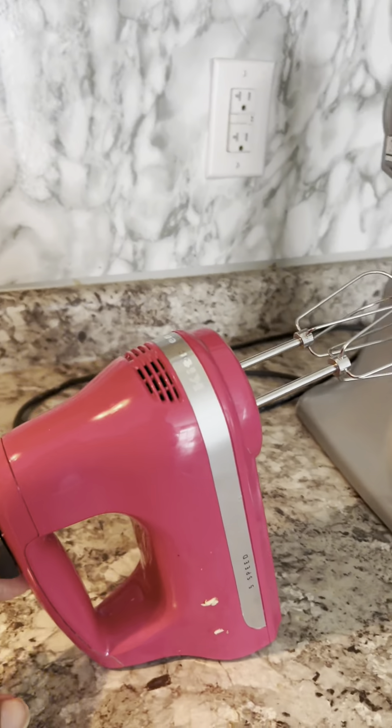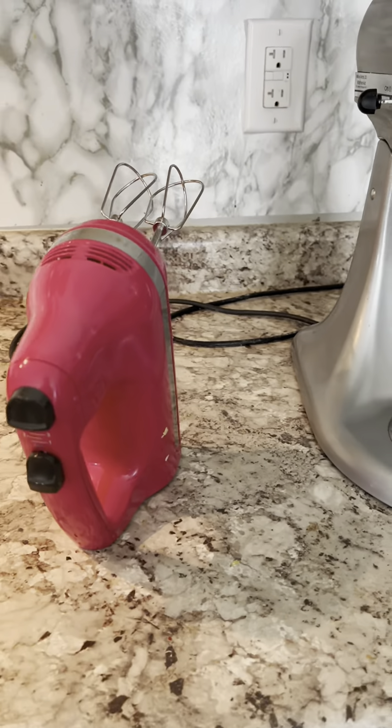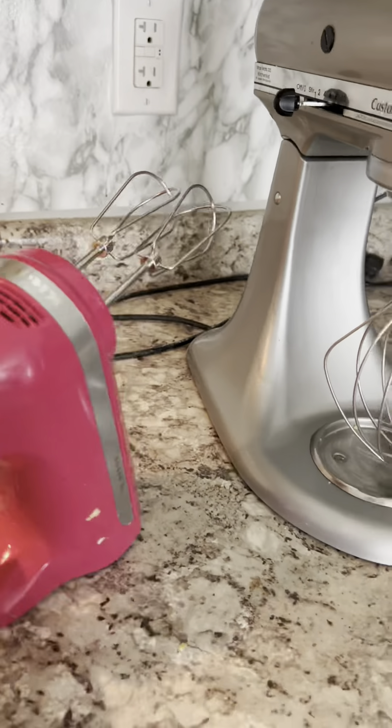This is my mixer of choice when I'm working with my kids — it gives them better access and it's easy to maneuver, especially for little hands.